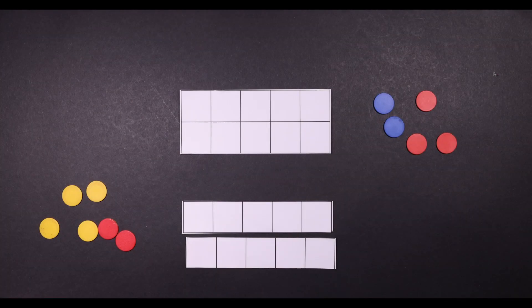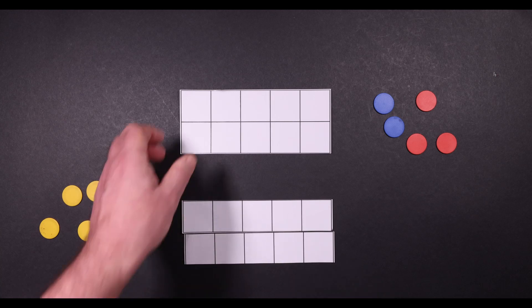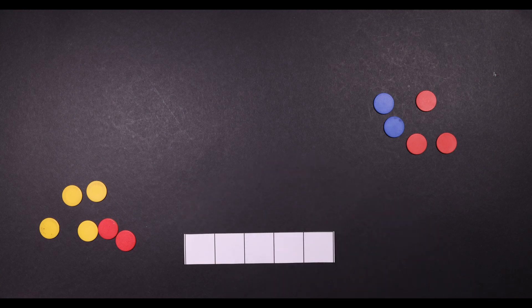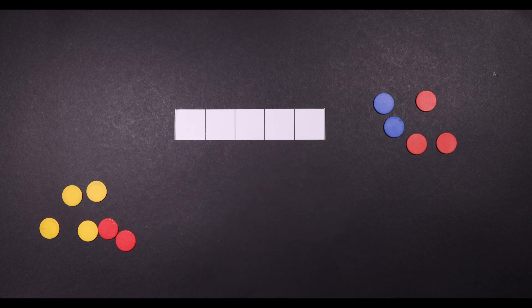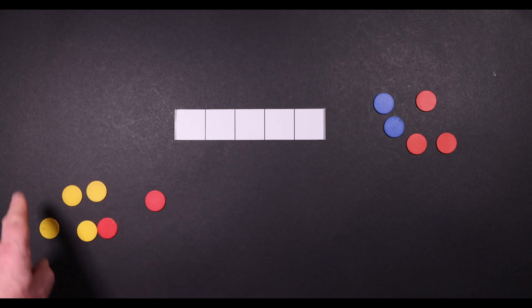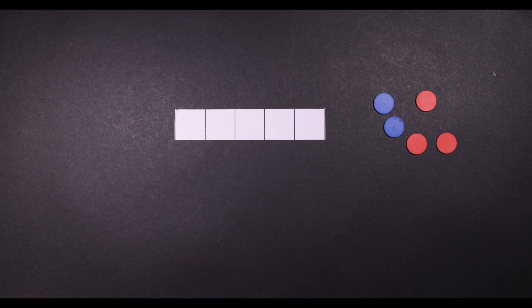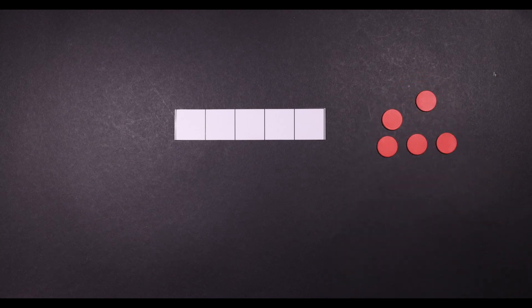Every child in reception gets given a laminated tens frame. You can cut this up if you want to and turn it into five frames, or you can mask one area off, and if you cut it up you can just tape it back together again when you want to use it as a tens frame. I'm going to use a five frame because I'm going to be doing numbers one to five with this one. You will need some double-sided objects. You can buy double-sided counters from eBay or Amazon — a pack of 20 is about three pounds. Or you can get a 1p coin and a 5p coin and tape them together with sellotape, which works out at about 60p if you want ten.